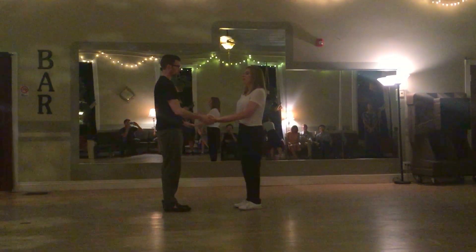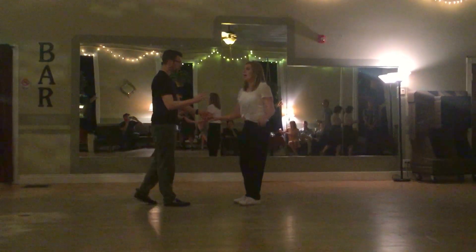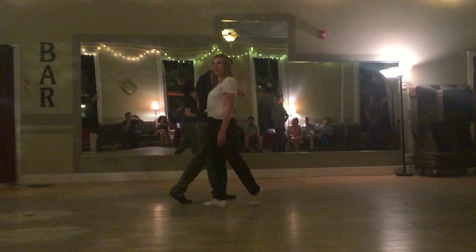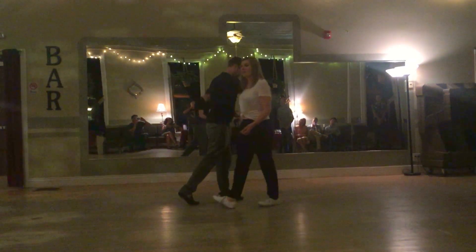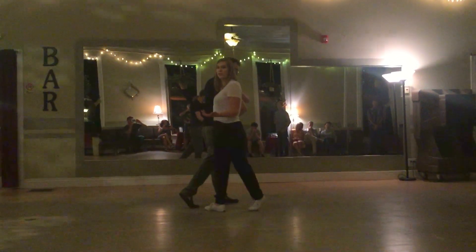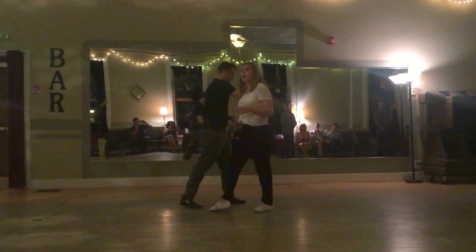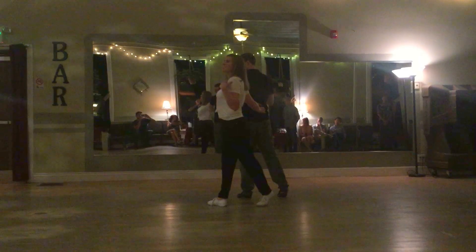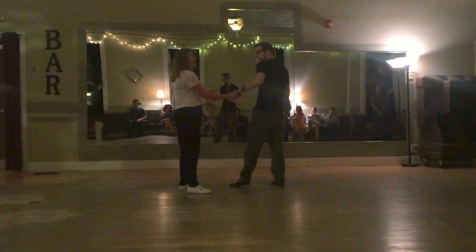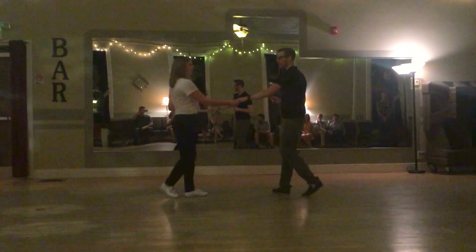Leaders, this is the turn for you. You're going to be releasing the leader's right arm to the follow to the left. From that rock step, leaders, you're going to take your first slow step forward onto the left. Follows, we're taking a slow step forward onto the right. At the same time, you're going to be taking your left arm and guiding your follow to place our hand right on your waist or around your hip level. From there, we are going to be finishing the turn. Leaders, you're going to rotate over your left shoulder. Follows, we're turning to face our lead. Leaders, you're going to catch your follow's arm as she comes through, and then we're ready to rock step at the end of the turn.